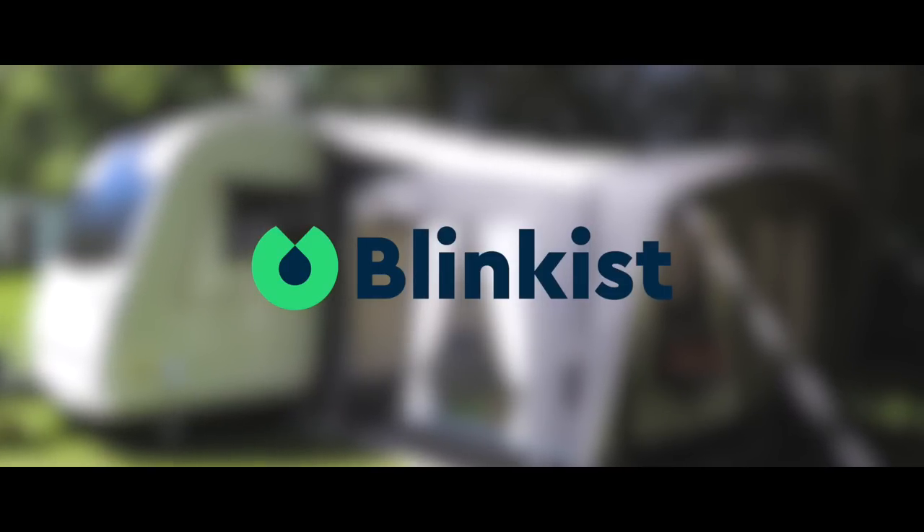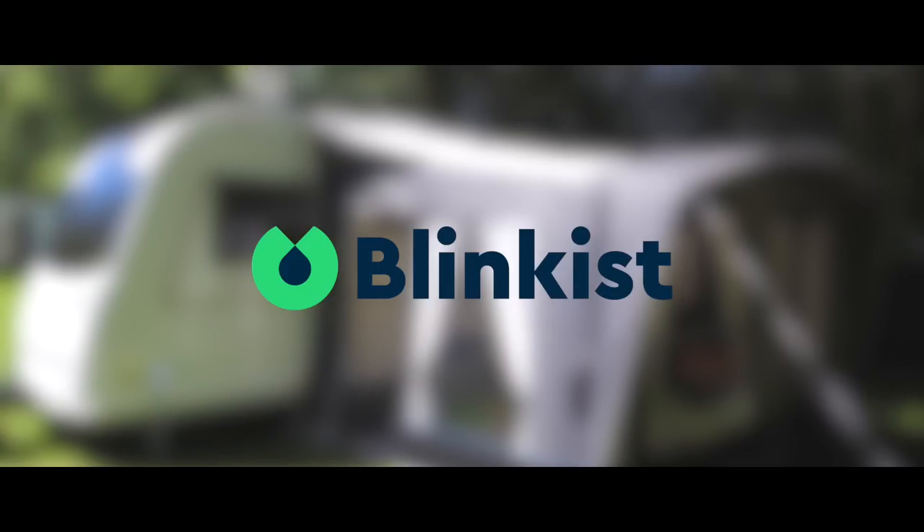This video is proudly sponsored by Blinkist, but more on that and details of a special offer a bit later on.